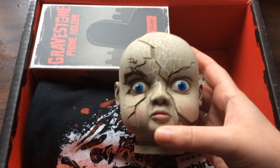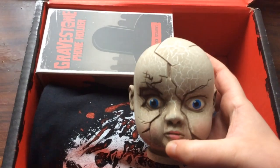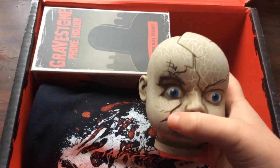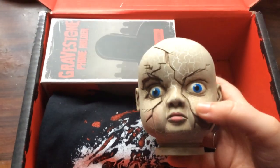I like it — it's super creepy, and I do like the painting as well, all the cracked details. It's actually raised, it's not just paint — it's actually in the mould of the head. So that's cool, I like that.